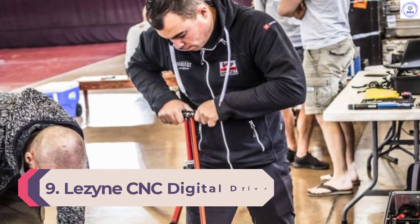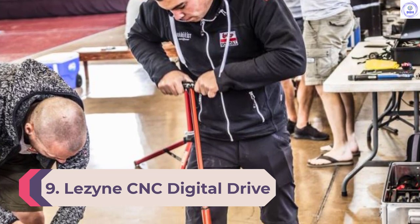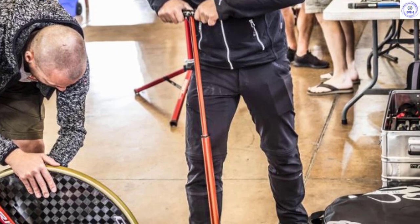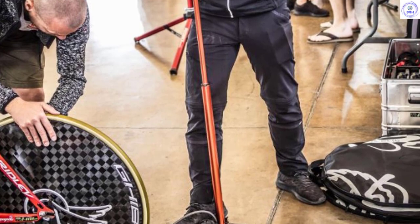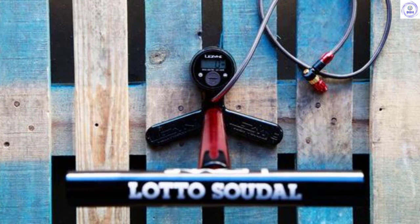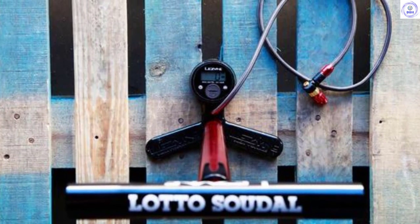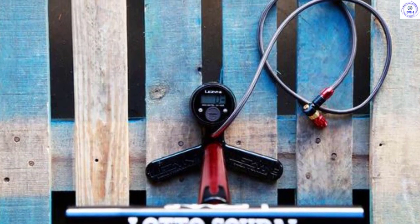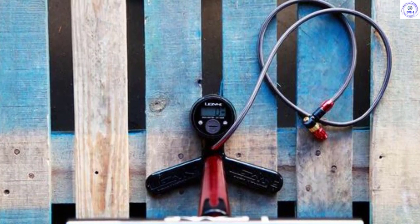Number 9: Lezzine CNC Digital Drive. The Lezzine CNC Digital Drive Pump is a professional pump with its aluminum construction and finish. Lezzine has specced a digital gauge for clear readings which measures to a claimed accuracy of 97%. Lezzine has redesigned the valve head — the new ABS-1 Pro uses a chuck that flips between Presta and Schrader and securely screws onto the valve. The valve head has a valve core tool integrated on the rear of the unit for tubeless systems. Lezzine offers a range of seal kits and spares should you need to service your pump or wish to fit different valve heads, extenders, or hoses.